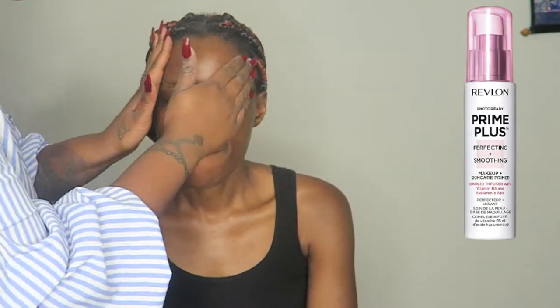Hey everybody, welcome to the Swear Corner! For those joining us for the very first time, welcome. Today I am doing my sister Nanda's makeup. We start off immediately with the Revlon Prime Plus perfecting and smoothing primer. You've already seen me review this primer with my sisters — I'll tag it so you can see that review.